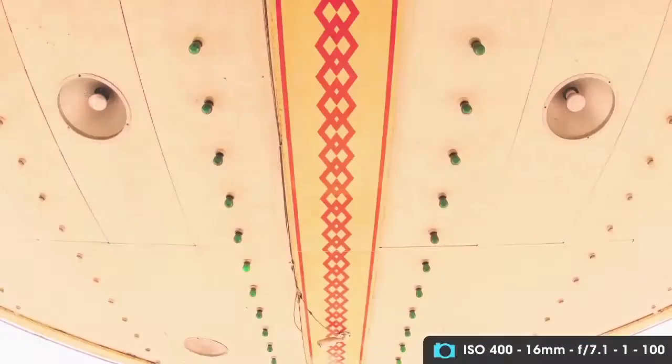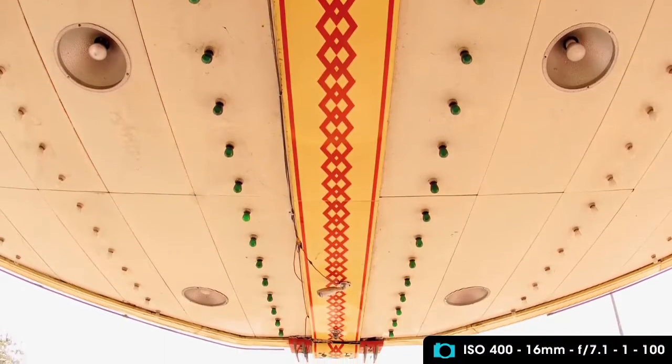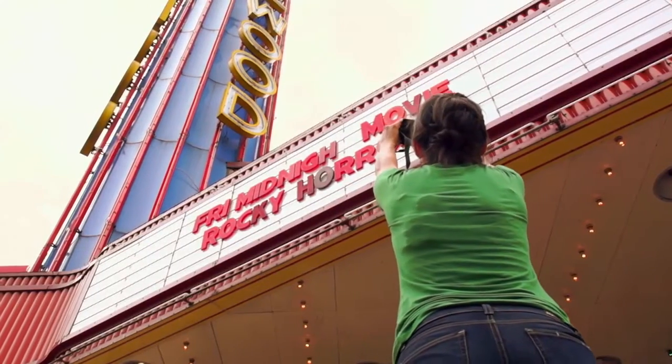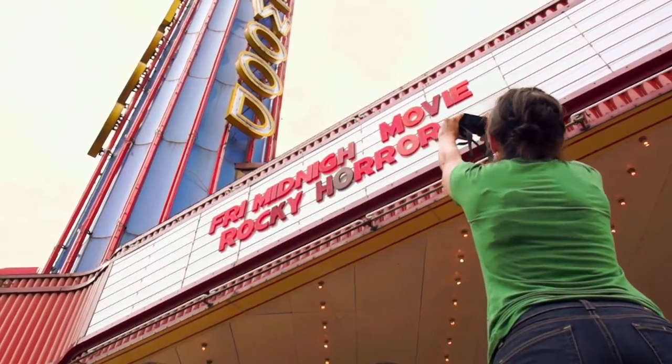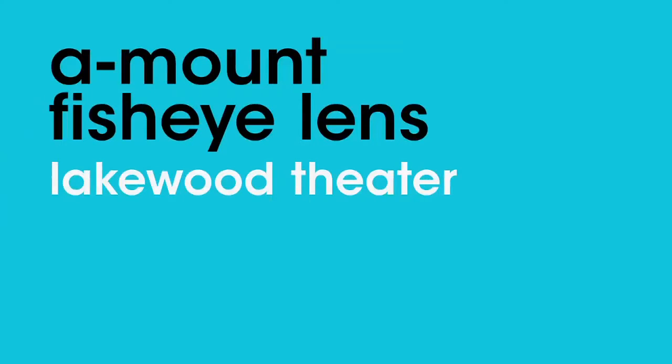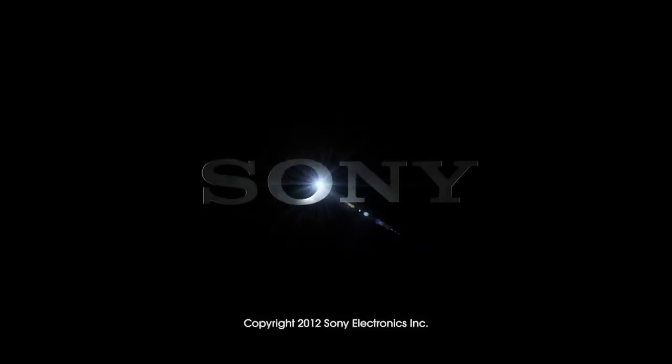When you're shooting with a fisheye, it's really good to walk around a lot and try a lot of different angles, because you really cannot predict what your photo is going to look like until you actually take it.